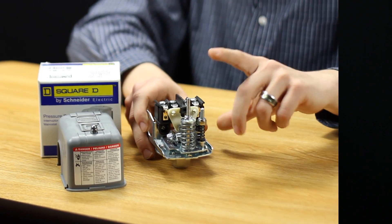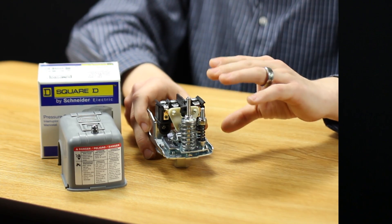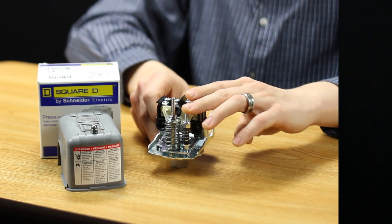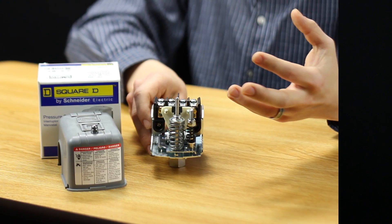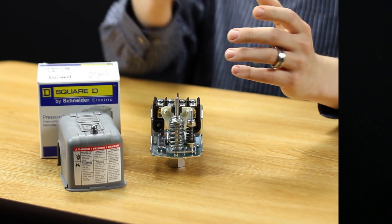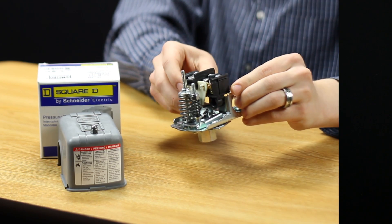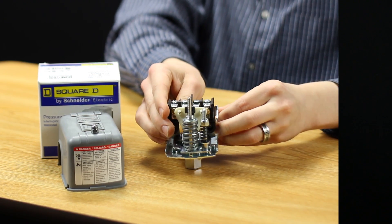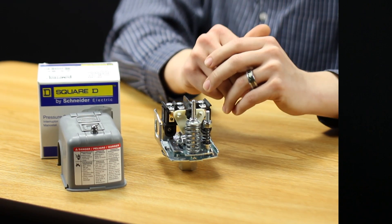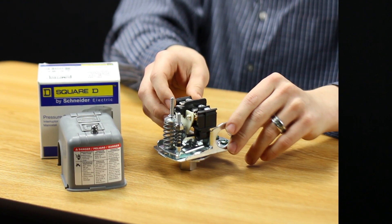We have two adjustments on the standard Square D switch that we offer, which allows you to adjust the differential as well as the range of pressure. I tell most of my customers to ignore the smaller of the two adjustment nuts because that basically adjusts the range between the two numbers. So if you've got a 40-60 switch, you're going to have 20 pounds in between those two numbers — the same is true with the 30-50 switch. I don't recommend adjusting it because it's really difficult to get the factory setting, that 20-pound differential back, and usually these switches can only be adjusted by a couple of PSI anyway.